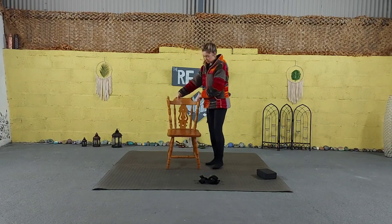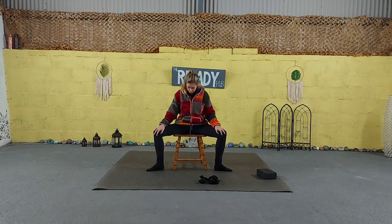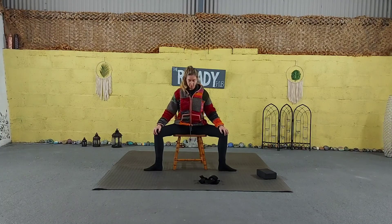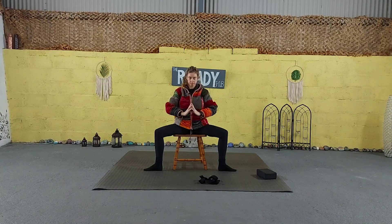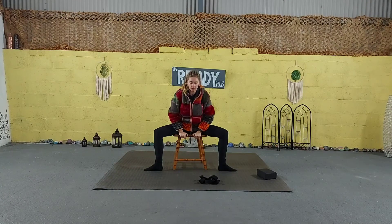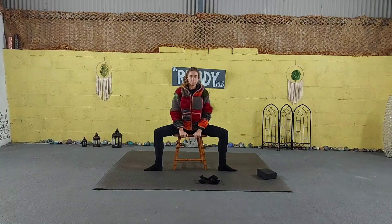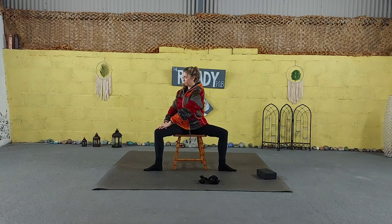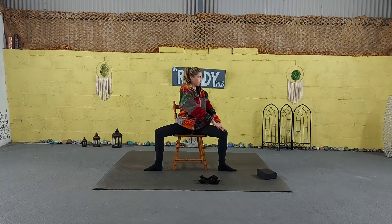Both feet hip distance apart, we're going to come back to sit on the chair. Open the legs with toes pointing out, inhaling to lengthen the spine. Inhale to reach the arms up, exhale to bring them down towards the front of the chair, gently folding forward. Inhale to lengthen back up to centre. You can come to bring both hands up to the right knee, keeping the spine straight.